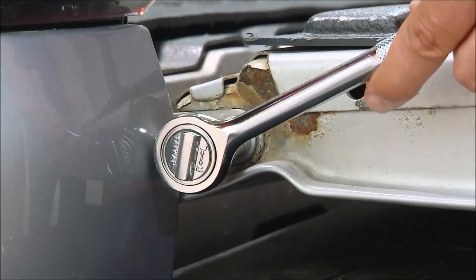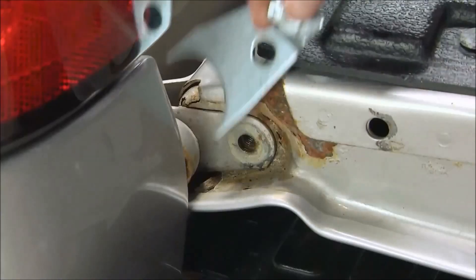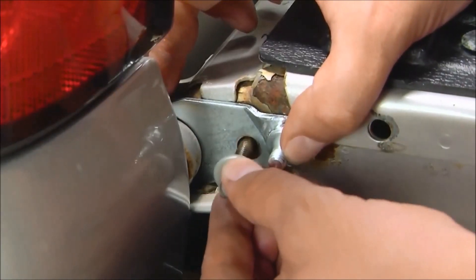Start by using a 13mm wrench or socket to remove the bolt that is by the tailgate pivot. Using the bolt you just removed, install the shock mount plate.